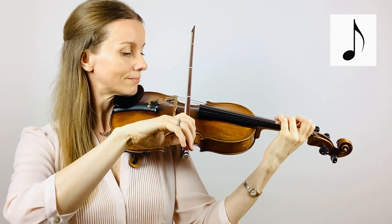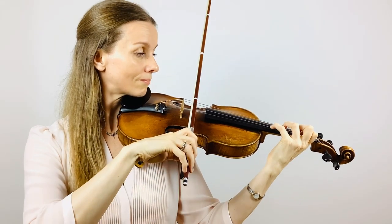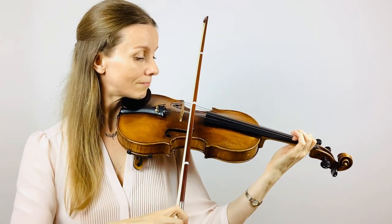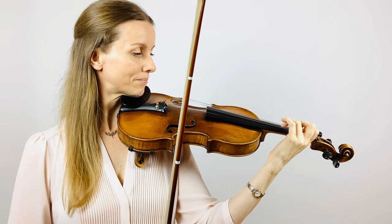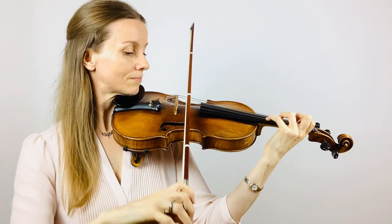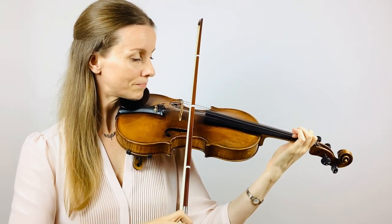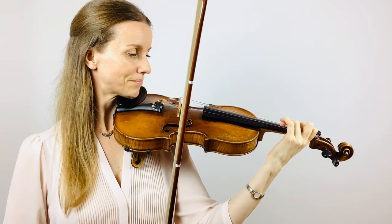So prepare your fingers and bow. Well done. Let's do that again. Well done. Let's do that again. That's it, so let's do it one more time.